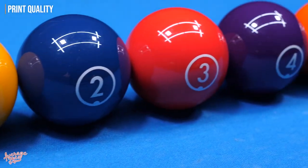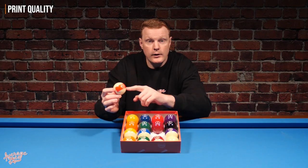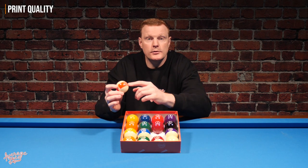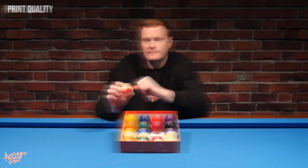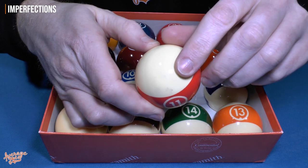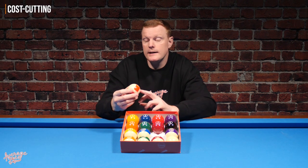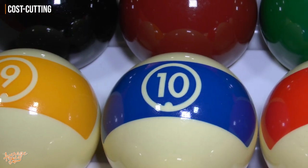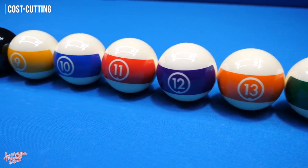The print quality itself looks pretty good — the numbers are nice and clear and appear to be well printed. However, we do know that minor imperfections are permitted with Aramith's quality control on the Continental ball sets, as another cost-saving measure. We also noticed that a few of the balls have distinct black marks on them. Looking at the stripe ball design, these appear to be standard cue ball blanks that are just printed in different colors — another way Aramith achieves the lower price.